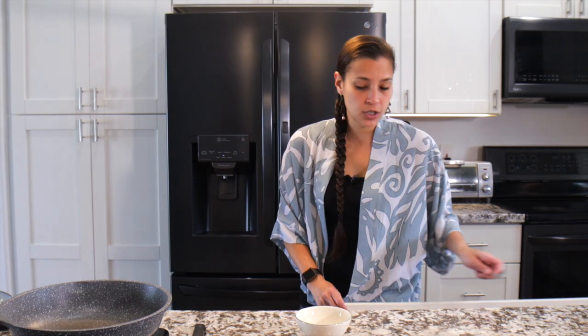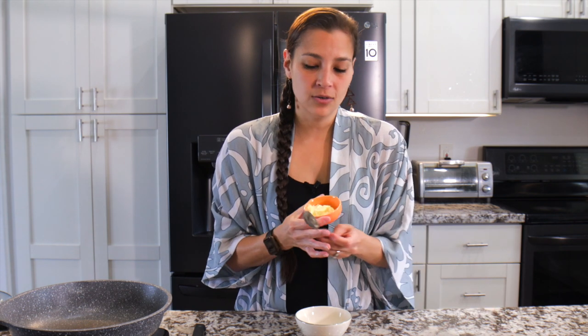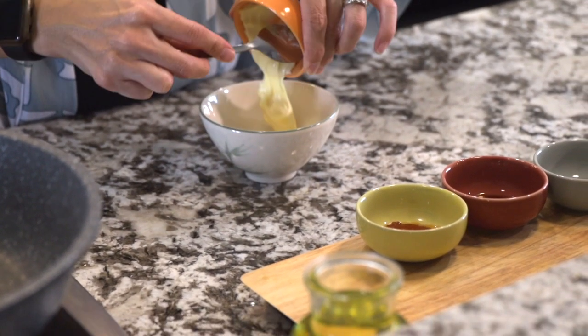Now we're gonna make the spicy ahi sauce — super simple. If you like spicy you can add more than what I have here. If you don't like as much spice, kind of like me, keep it toned down. The first thing you want is some Kewpie mayo. This is a Japanese style mayo. If you don't like this one and prefer regular mayo, by all means use it. Add a couple of tablespoons into a bowl. Then I like to use sriracha, but if you'd rather use another hot sauce you can.